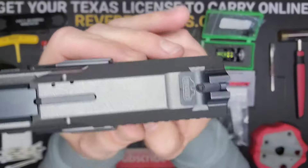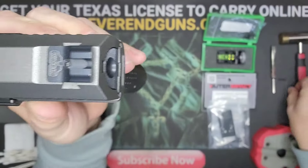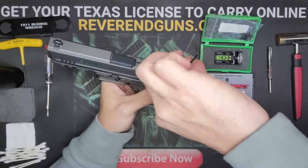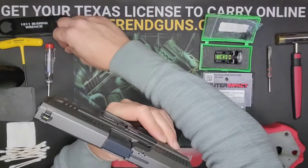First thing we want to do is right here on top of the rear sight there is an Allen screw. Take your Allen wrench and unscrew it — take the screw completely out.